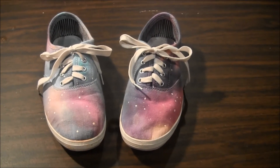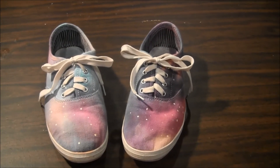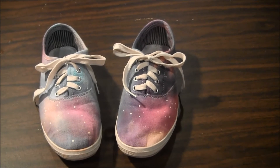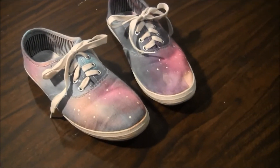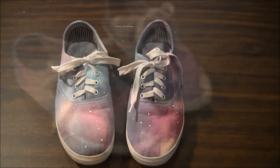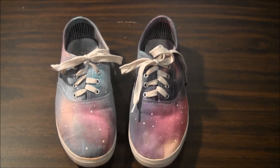I put them into the washer on a high water setting with a little bit of detergent, washed them, and then dried them. And they came out like this. I think they turned out really cute and my daughter is enjoying wearing them already. We hope you enjoyed this project today and tie-dye some of your own shoes this summer.